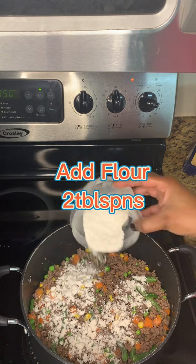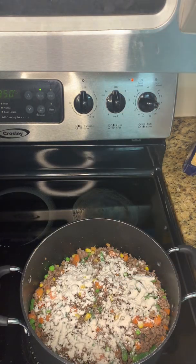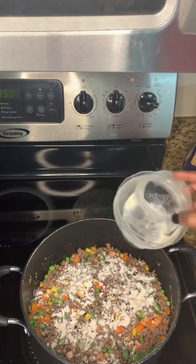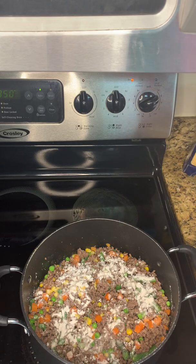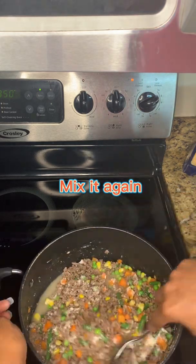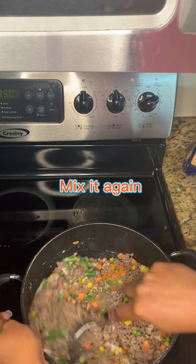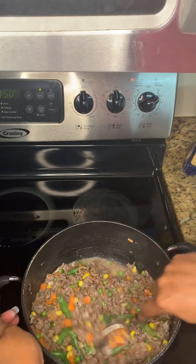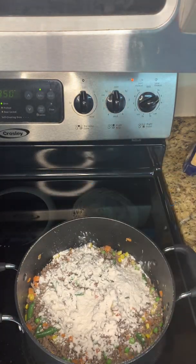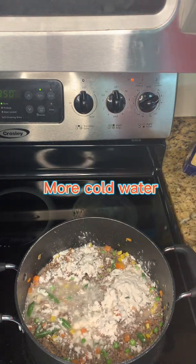You only need about two tablespoons of flour — sometimes you might not even need that much. Later in the video you'll see me add a little more because I like my mixture thick, since it's going to rise in the oven. Mix it again, then add a little bit more flour and a little bit of cold water — make sure it's cold.